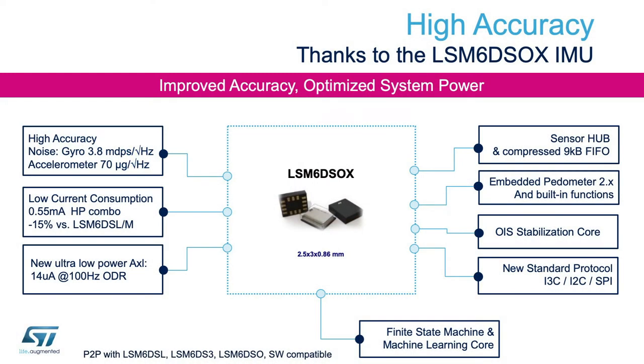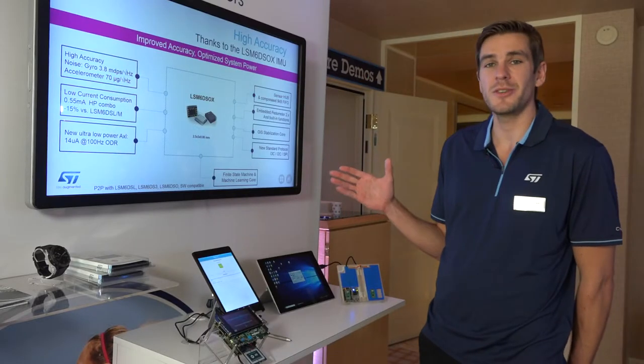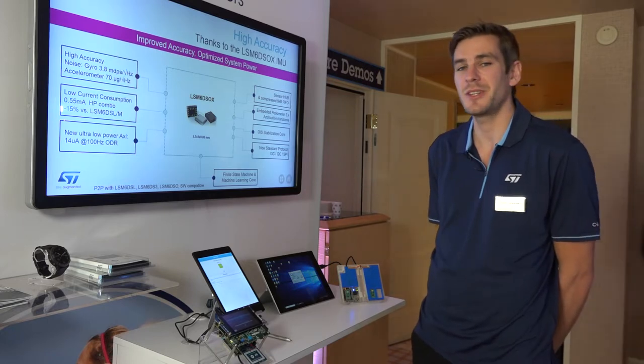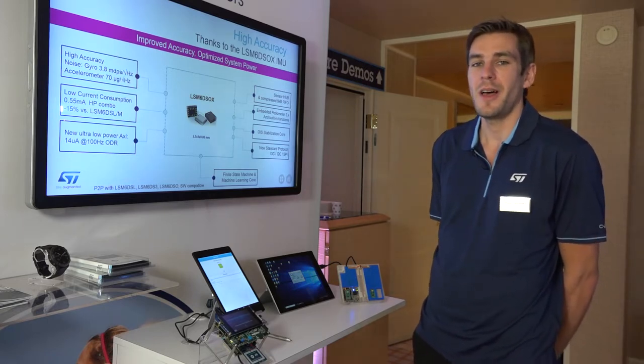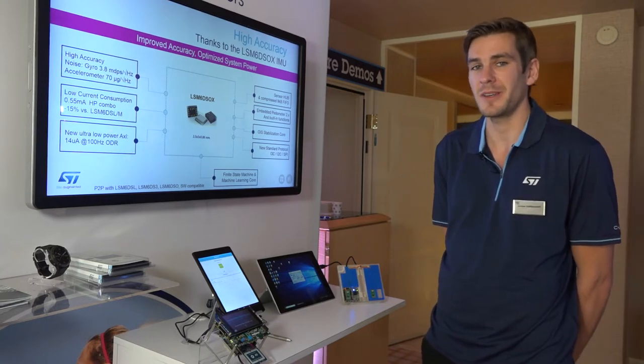A few words about the device. This device is an ultra-low noise device for gyroscope and accelerometer. It's also an ultra-low-power device — 50 microamps for the high performance mode, and in ultra-low-power mode it can go down to 14 microamps. This device is for consumer applications, and it's also the only one on the market with new features such as the finite state machine and the machine learning core.